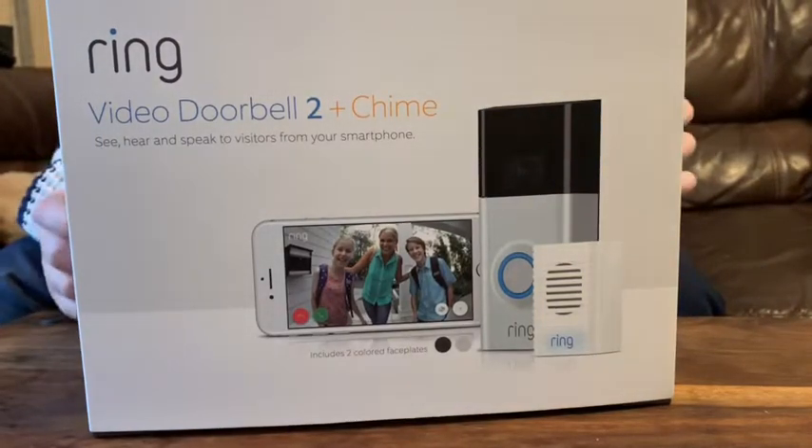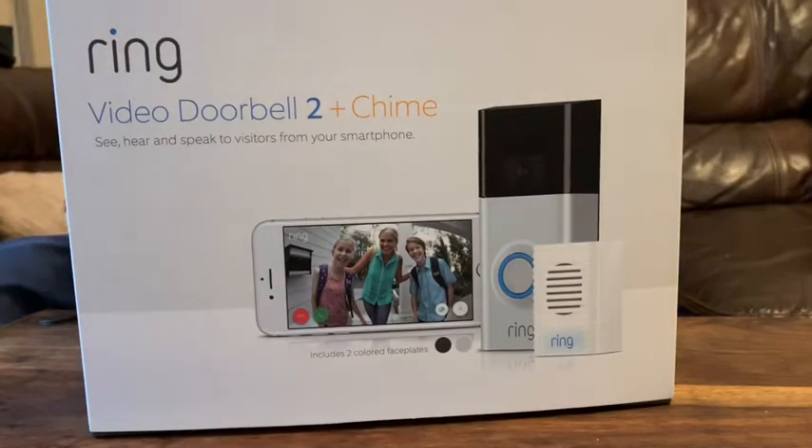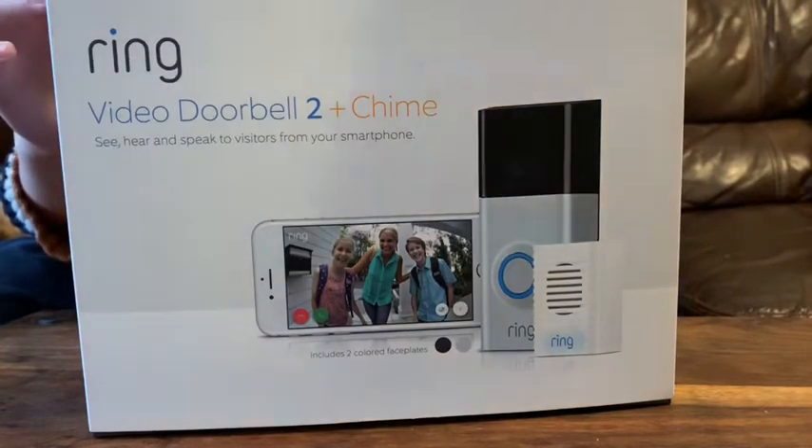Hello everyone, welcome back to another video! Today we're gonna do another unboxing — we're gonna open the Ring doorbell, because sometimes you can't see who's knocking at your door.